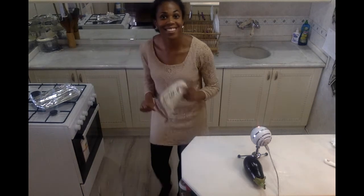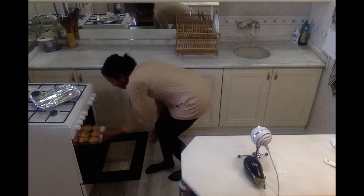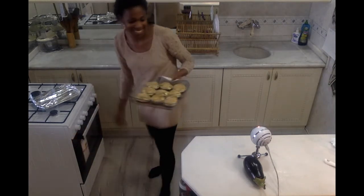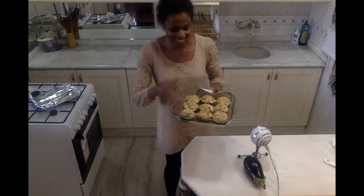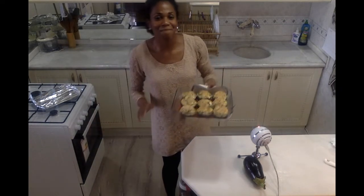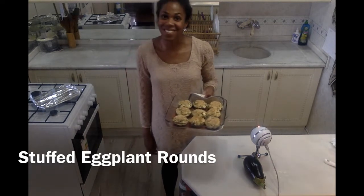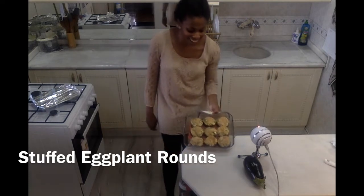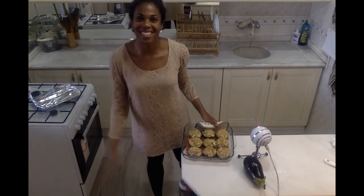My eggplant has been roasting and it smells so good — the cheese and the herbs. Check that out: beautiful, delicious stuffed eggplant rounds with cheese, herb, and the lovely tomatoes at the bottom. Such a delicious weeknight meal. Thank you so much for checking out this video on how to make these roasted stuffed eggplant rounds. I hope you give it a try in your kitchen and enjoy it. Until next time — see ya!